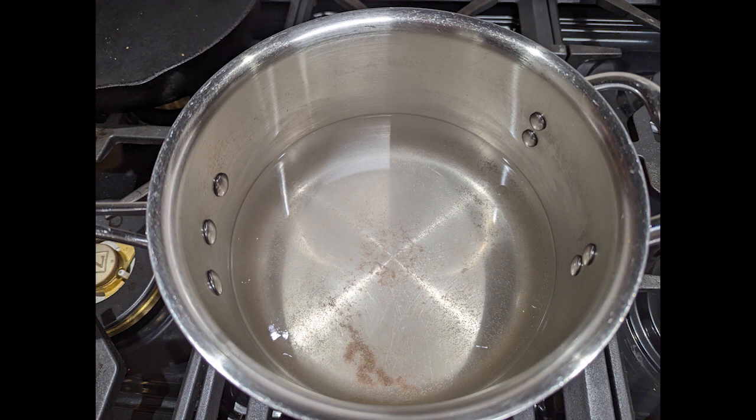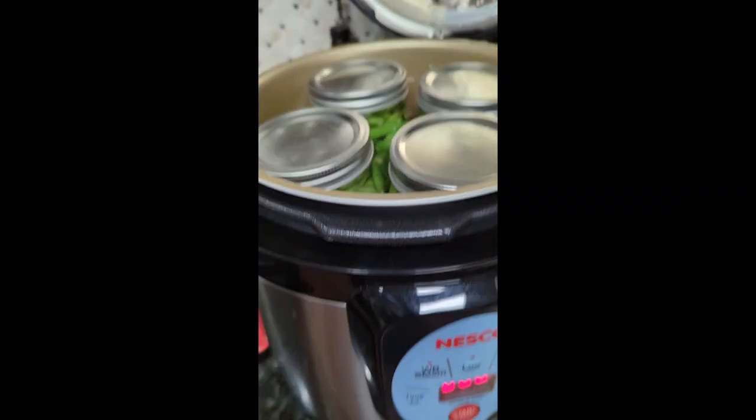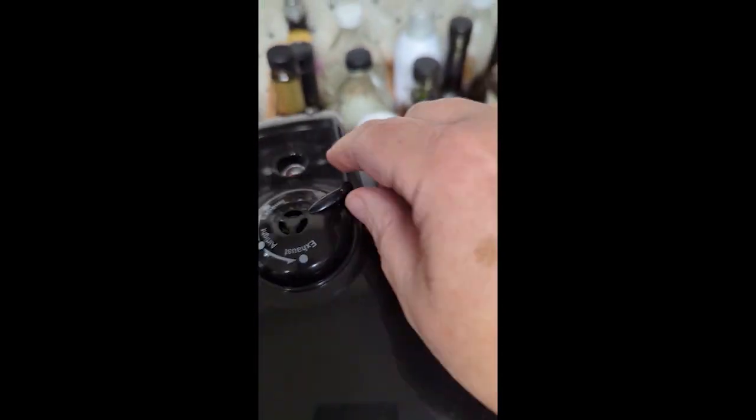This is the water and the vinegar where I dissolve the salt and the sugar in preparation for pouring over my pickles. While that's cooling down,